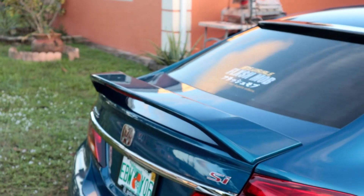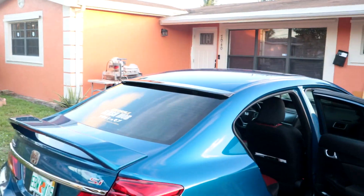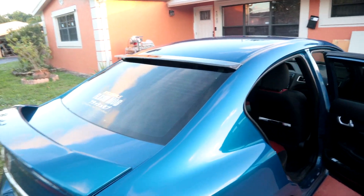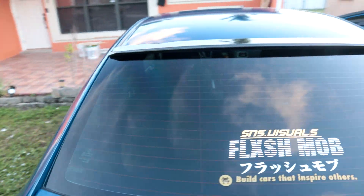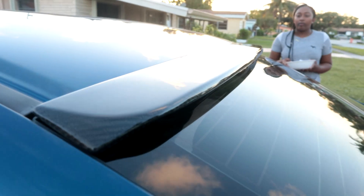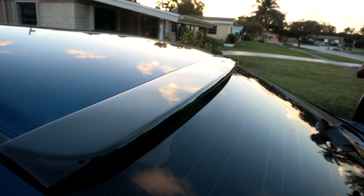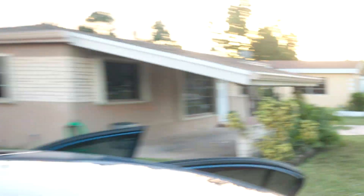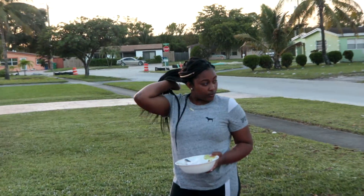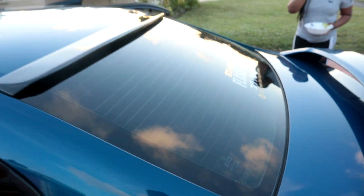Now I just gotta get the little flap that goes on top of the spoiler — that's my next one. That thing looks good boy, that thing is clean.